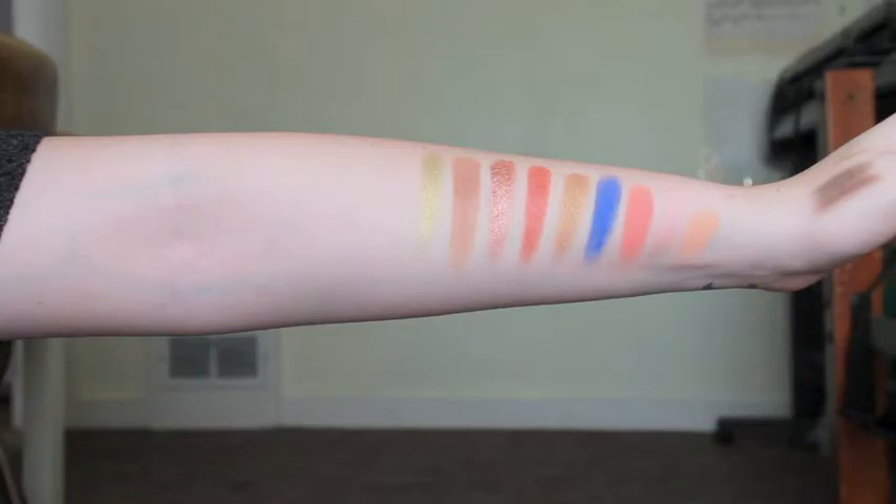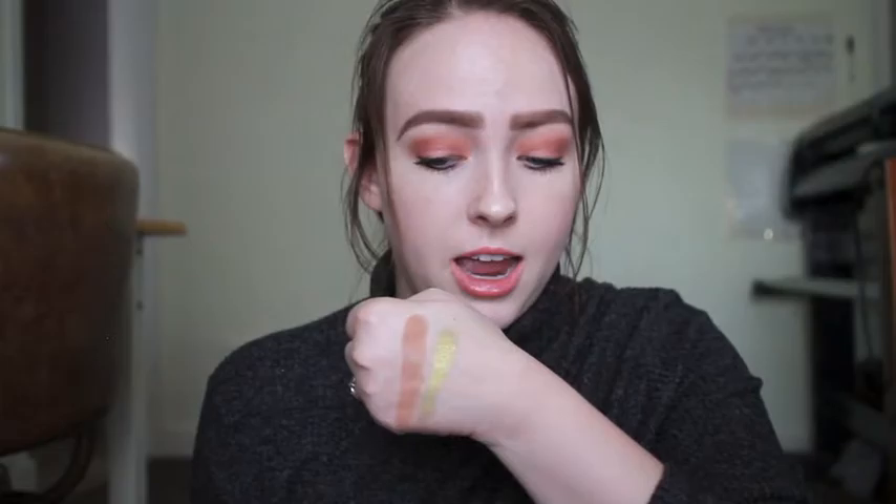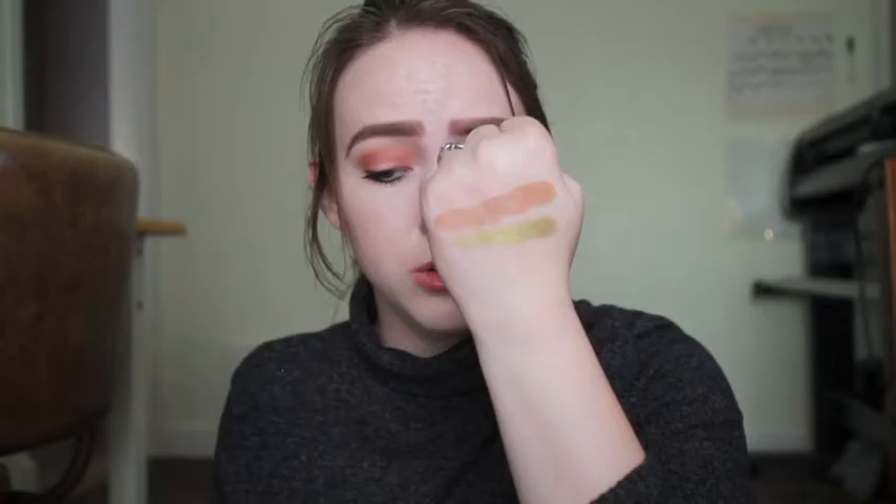The next color had a ton of controversy — this is the green shade called Mojito. Everyone was saying there's no pigment whatsoever, but when I swatch it I see plenty of pigment. I think it's beautiful — a gorgeous goldish green. I don't know what's happening because everyone is saying it's literally straight-up glitter with no pigment, but you just saw the swatch. There might just be some inconsistencies with these palettes, but the one I got is beautiful.